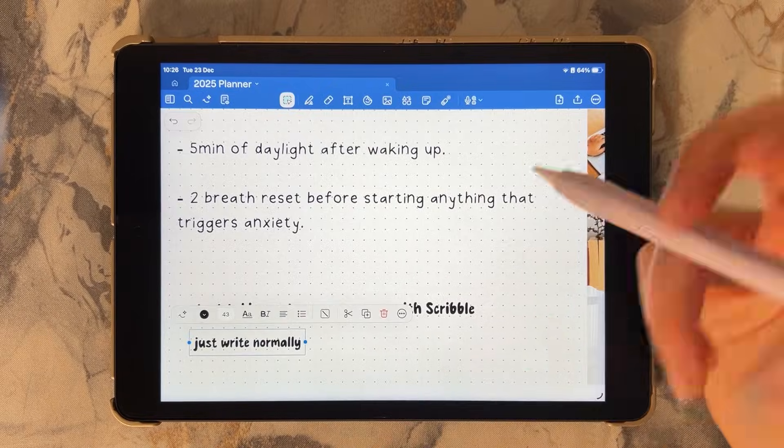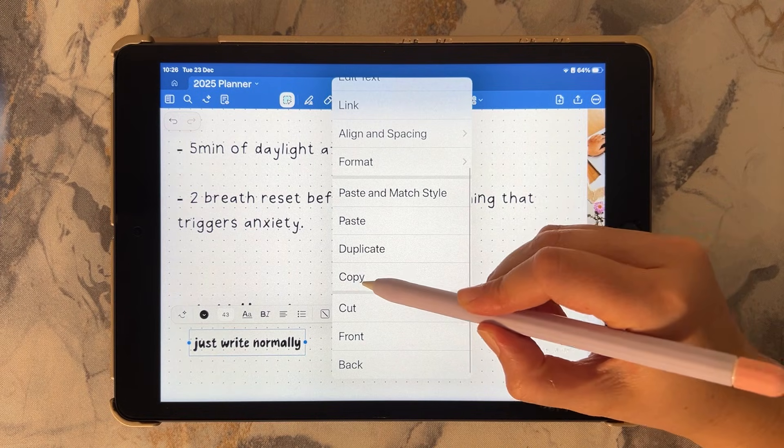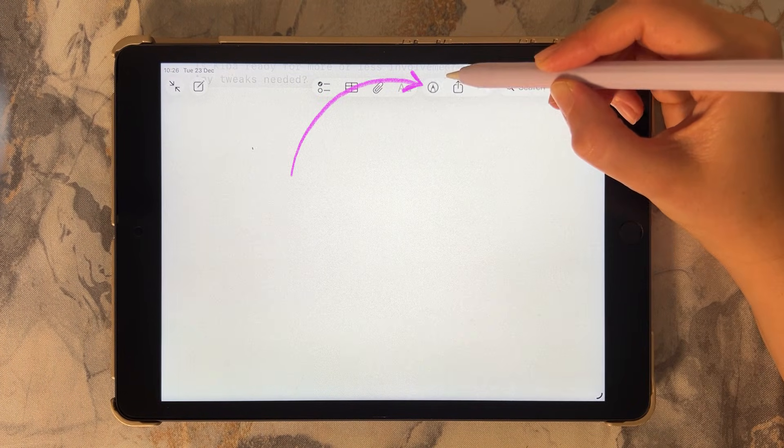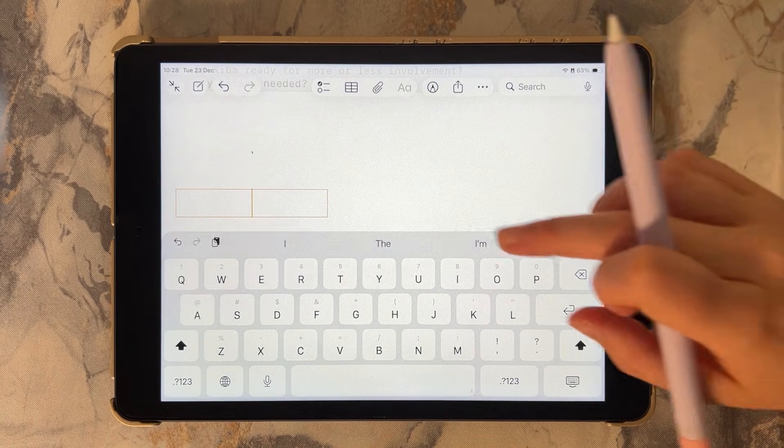Now for the trick most people don't share: copy your formatted text from your note-taking app, then in Apple Notes tap the markup icon, tap to add a text box, and paste your text.